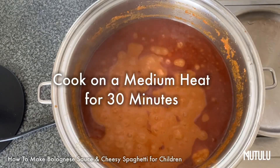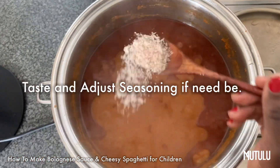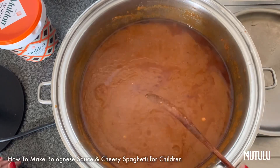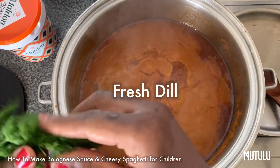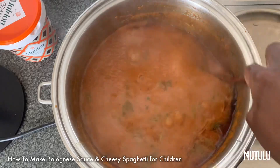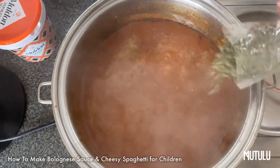You want to let this simmer on a medium heat for about half an hour. After half an hour it should look something like this. At this stage you want to give it a taste — I did, and decided I needed a bit more salt. The salt I'm using here is actually smoked sea salt; earlier it was just basic sea salt, but this one is smoked to bring out the flavor more. I've got some fresh dill — I'm going to be adding more later on as well.